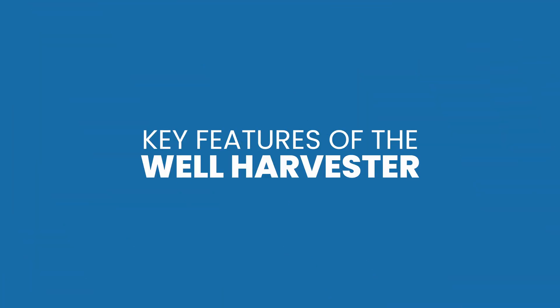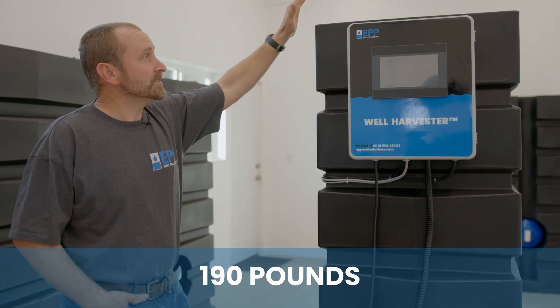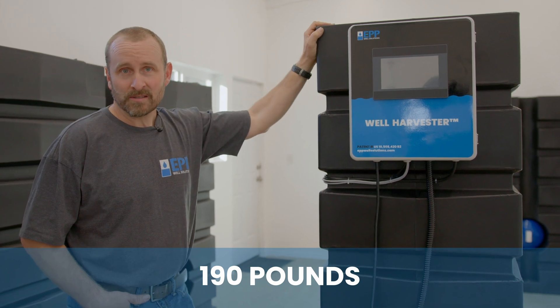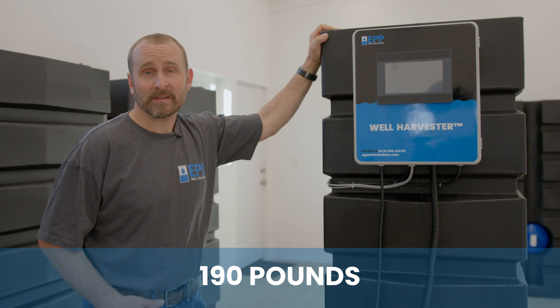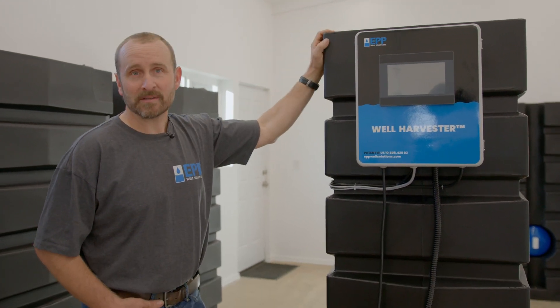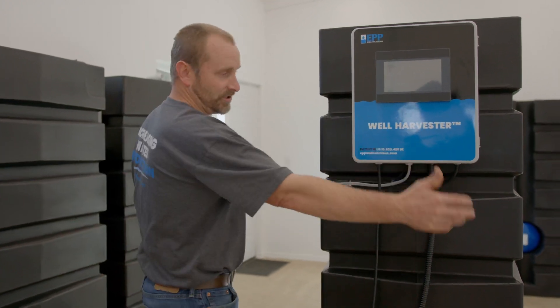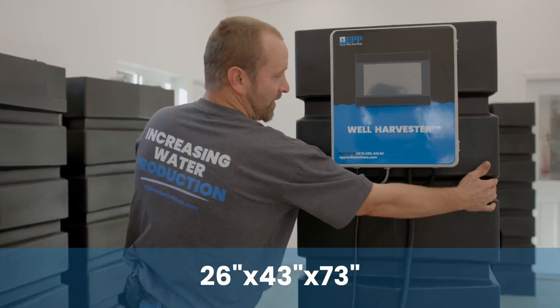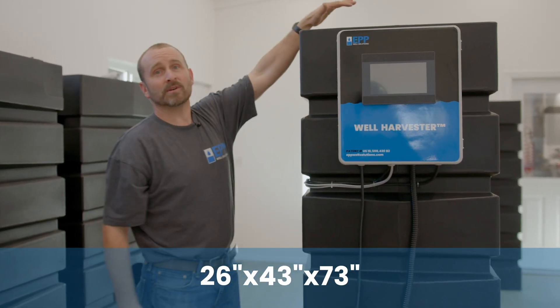Now let's talk about some of the key features of the well harvester. First, the weight is 190 pounds, so one person can move it with a hand cart easily, or two people can lift it. Second, our dimensions are 26 inches wide, 43 inches deep, and 73 inches tall.